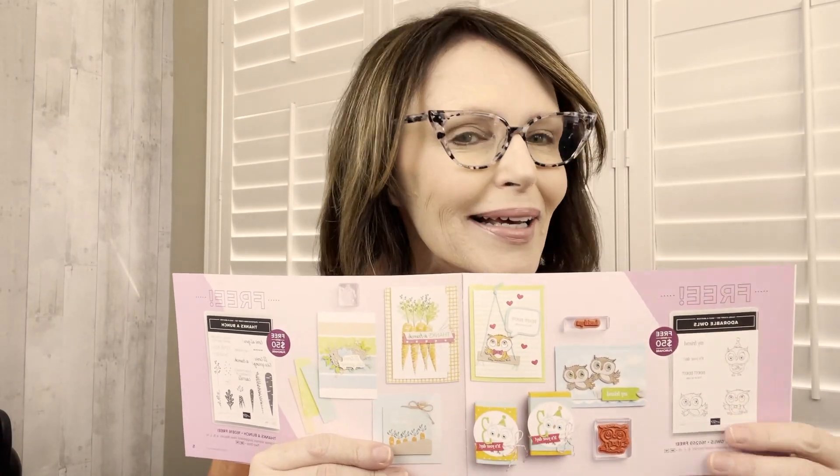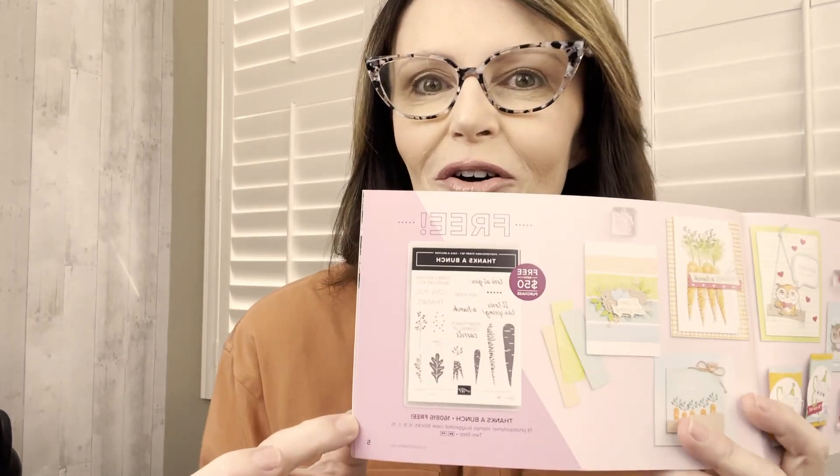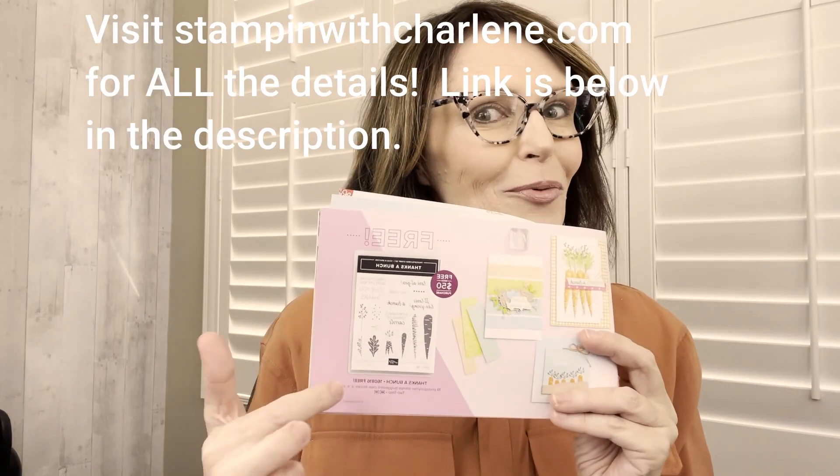If you can't decide what you want to get, I highly recommend this set here, which is on page five. It's called Thanks a Bunch — look at all those carrots. If you know what I mean, you might want to get this one for free.